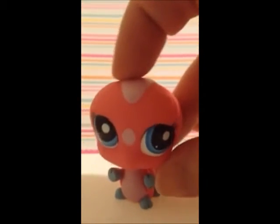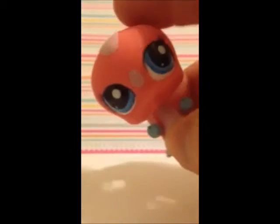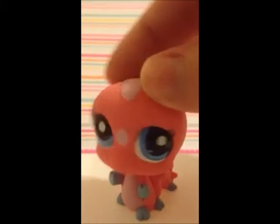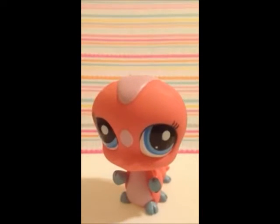Hi everyone, this is Shannon from RetroDolls US and today I'm going to show you how to put hair in your Littlest Pet Shop toy. First thing you're gonna need is of course your toy, and then a thumbtack and a re-rooting tool.